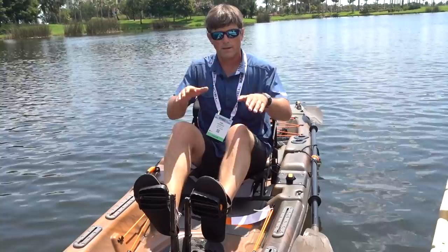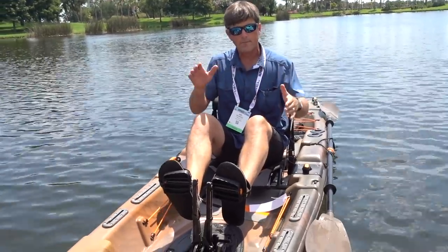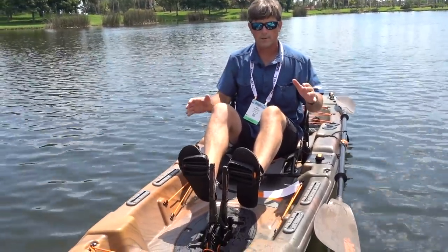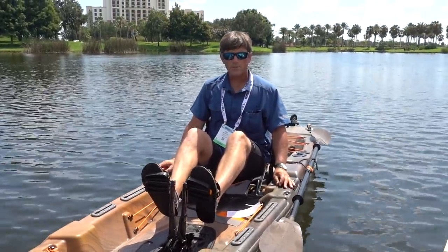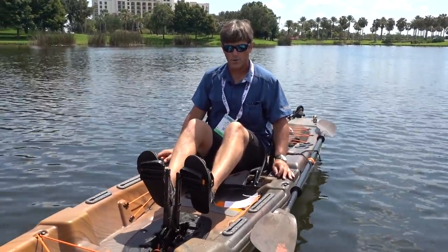It does have that Catch hull, like a tunnel hull — like a catamaran — so all that positive flotation is on the outside. It is rigged up for fishing, and this is our first iteration of a pedal drive.